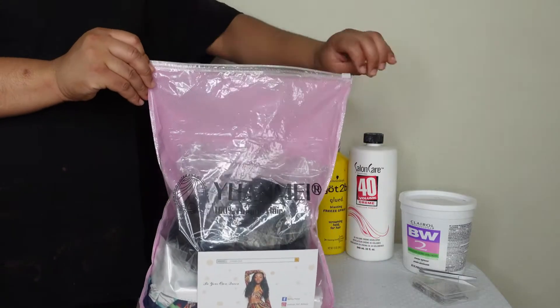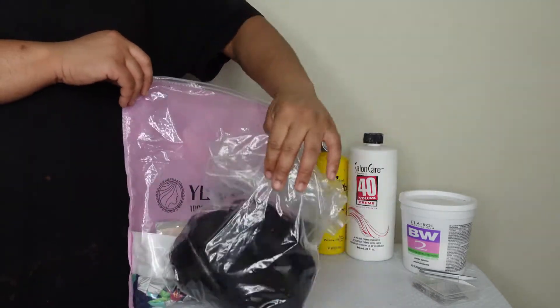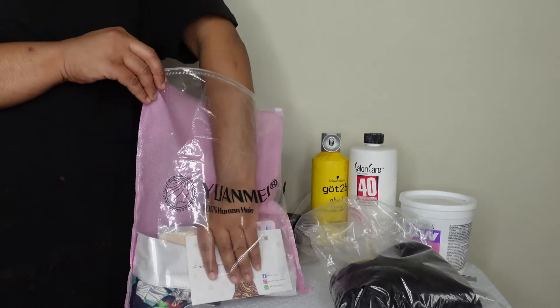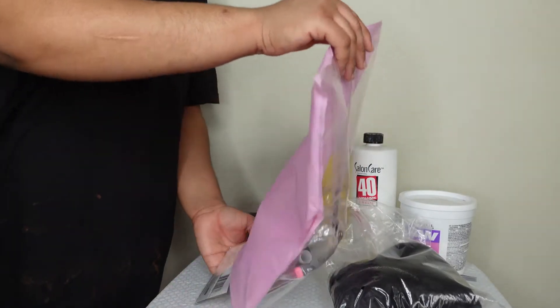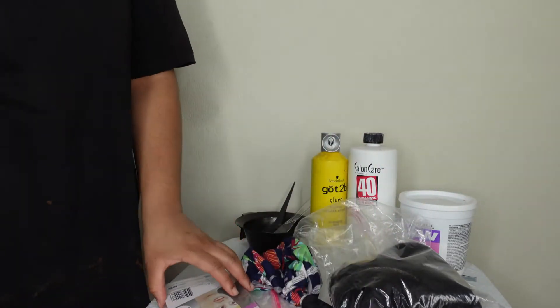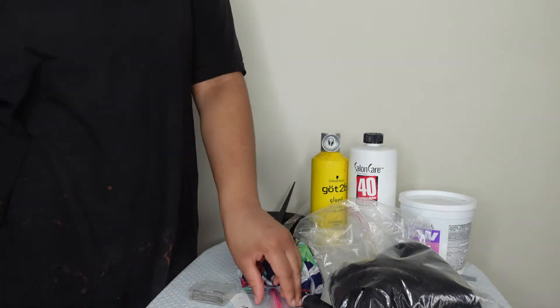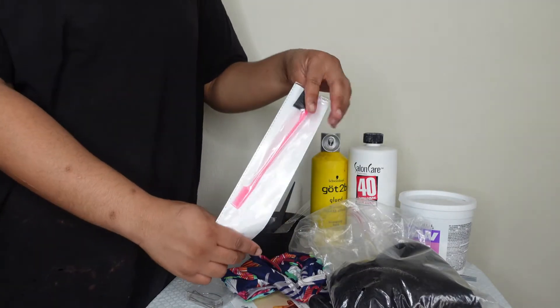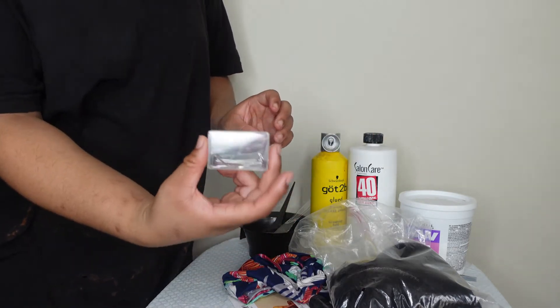Hi guys, welcome back to my YouTube channel! My name is Jdian and I'm super excited to be back with another video. Today I have this beautiful wig that I got from Amazon from a brand called Yuanmei Hair — I honestly had to Google the pronunciation because I didn't want to mess it up. It's not a synthetic wig; it's a human hair wig.